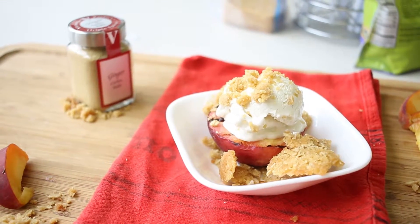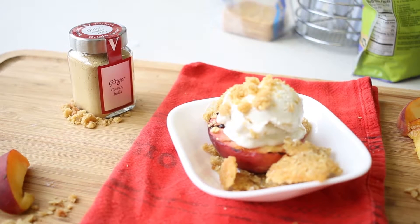Next time you have the grill going, toss some crumble in the oven and get your peaches ready, because this one is a no-brainer.